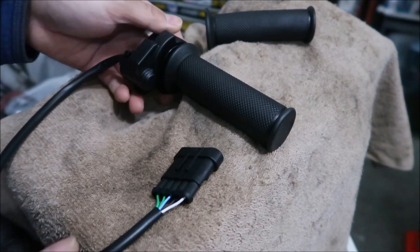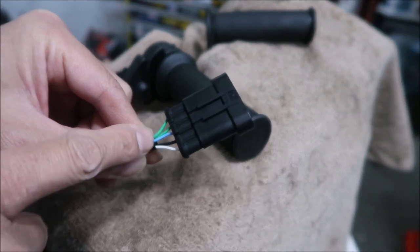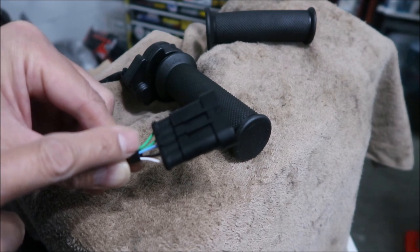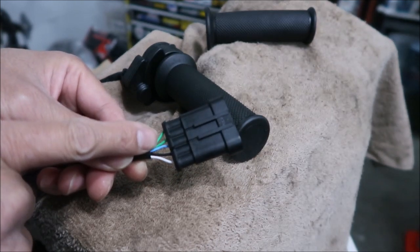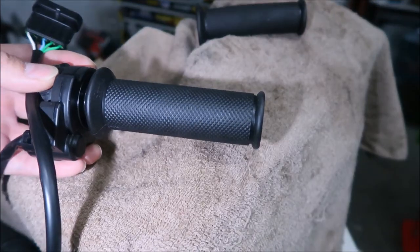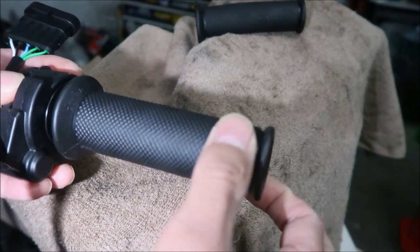One thing about this is it's five pins — five wires. There's two greens, a blue, a black, and a white. The three different colored ones — blue, black, and white — are what connect to your throttle on the bike. The green goes to a micro switch, which is essentially a brake switch. I may wire it to the brake switch on the bike; there's an option in the KO Moto app to use a brake switch to activate regen.